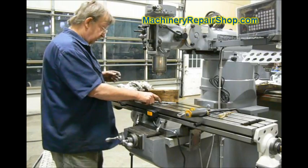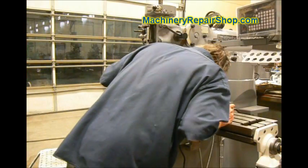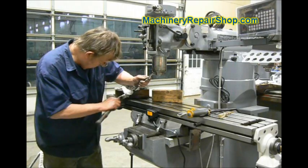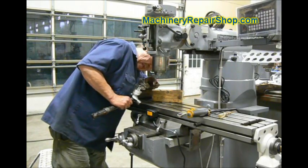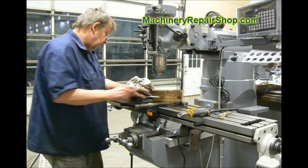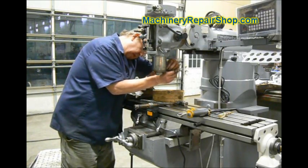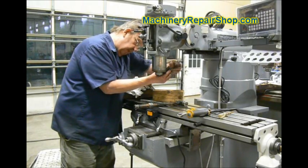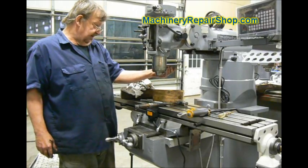Once it hits the bearings, you don't want it very tight. Actually, hand tight would almost be good enough. Now, put your set screw back in. Two things with this set screw: if it's not lined up with that little depression in the threads, it will probably stick out a little bit, which will stop the quill from going up all the way.